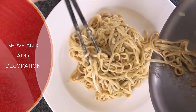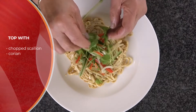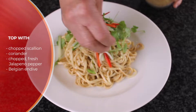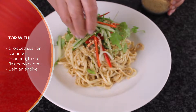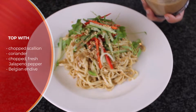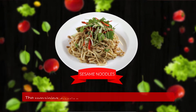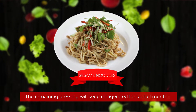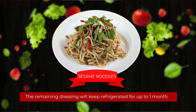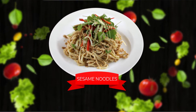On the plate, you can add all the decorations such as scallion, red peppers, coriander, jalapeño pepper, Belgian endive — anything you want to serve it with. You can still spoon some additional sauce over the noodles. The remaining dressing you can keep in the refrigerator for months, and it can be used on other pasta or as a salad dressing.